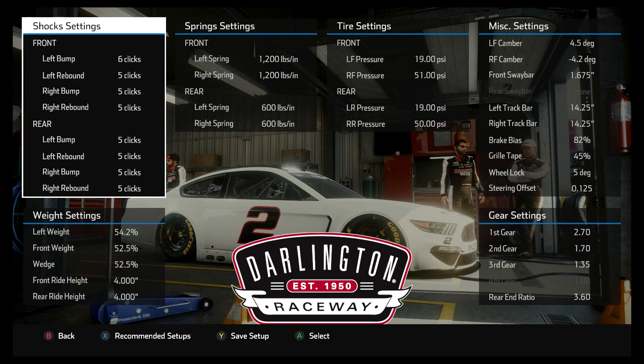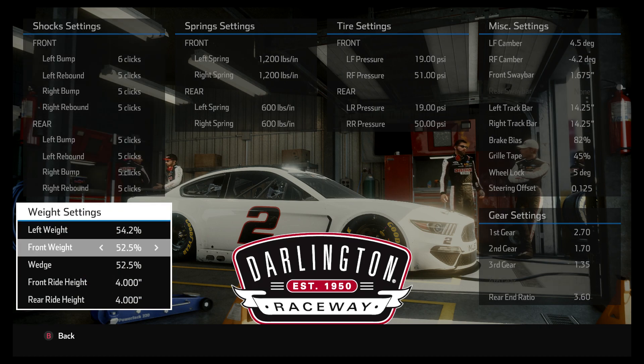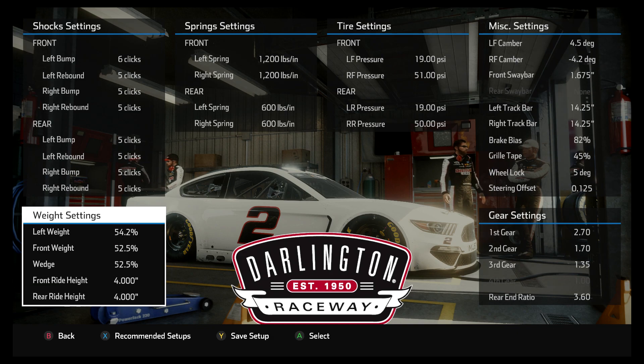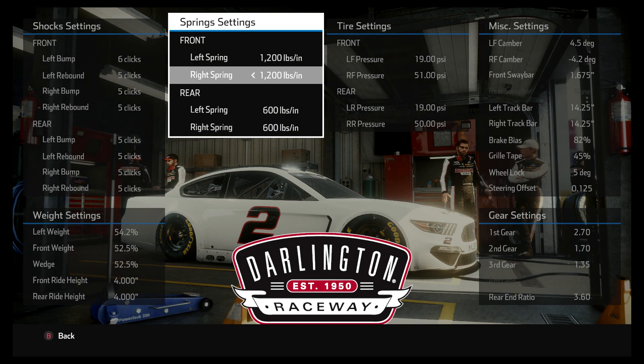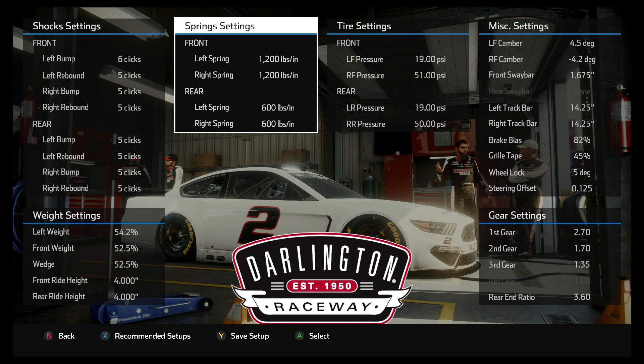I have started doing things a little bit different. I went a lot higher on the front weight and wedge, and this is kind of a new philosophy I'm trying — it seems to work better. It's not tremendously quicker on a short run, but it seems to work even better on the long run. The front springs are pretty normal. The rear springs — I used to always run that left spring at 500, but now I'm starting to even those rear springs out. Again, this is part of a different philosophy on the setups.